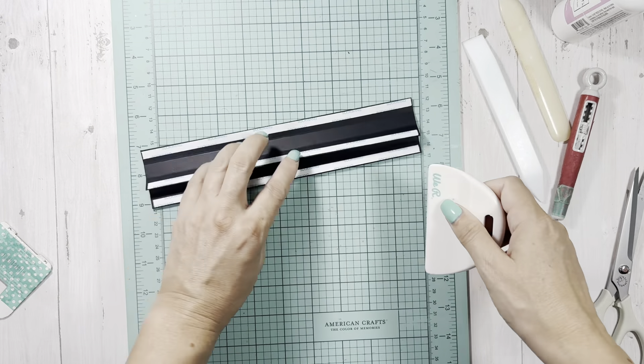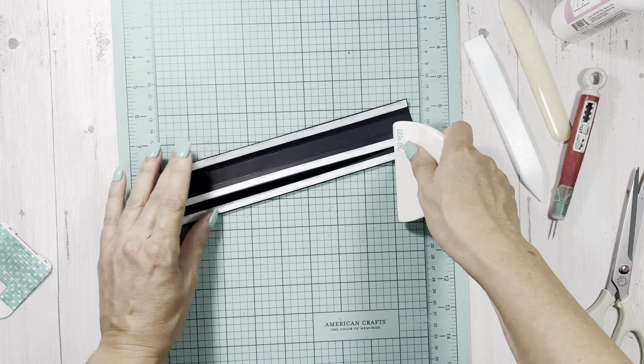It actually looks really hard because there's a lot of stuff going on, but it actually is a fairly easy album - at least I think so, you guys let me know. I'll give some suggestions for even easier things. I'm just burnishing all of these down. Your hinge will look like this - let's put it in the book but let's do some dry fitting first.